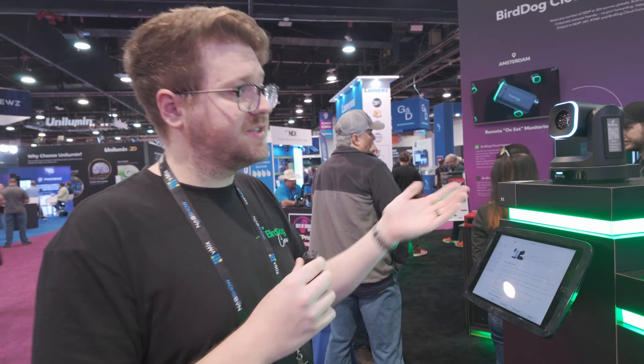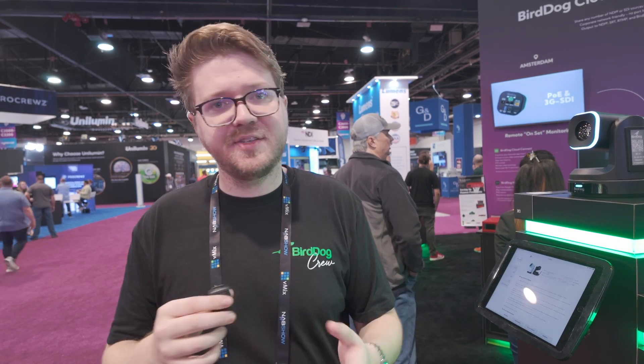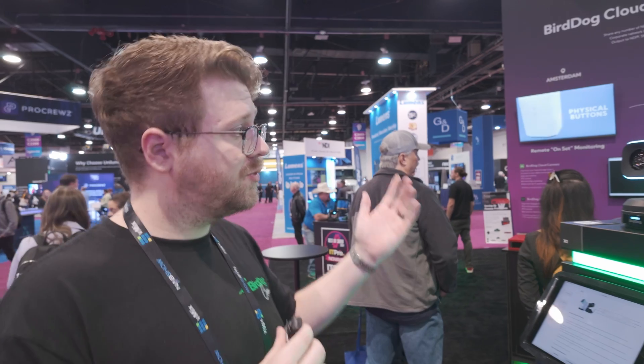All of the cameras we've talked about are NDI HX3, which gives us the ability to do it over WiFi — that's one of the reasons we chose that protocol. BirdDog still supports full NDI and HX, and now we're embracing both. It's nice to be able to work in both worlds of HX and full NDI.